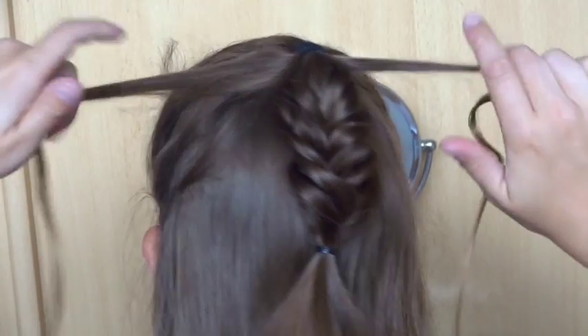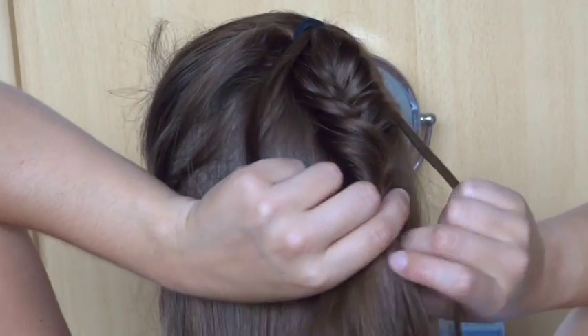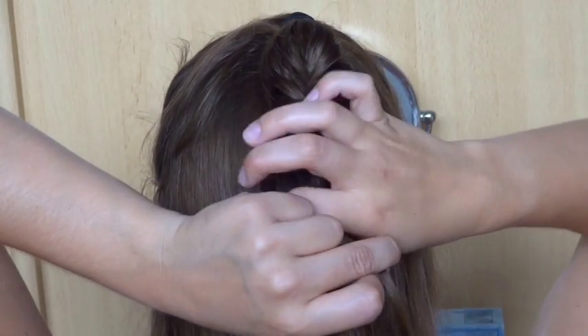Now take the two strands from the beginning and bring them towards the elastic. Put a small elastic around the braid with the two loose strands.